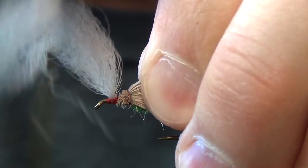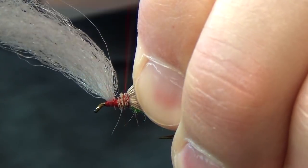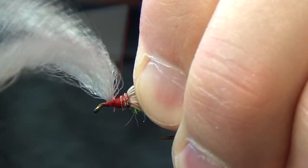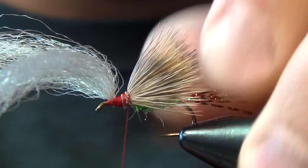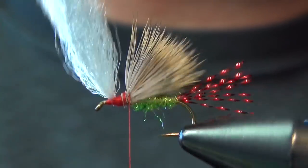Jump your thread back here and build up a little bit more of an even ramp so that when we tie our hackle it doesn't all just slide forward and jam up the head of the fly. A little smooth ramp there — that looks pretty good.